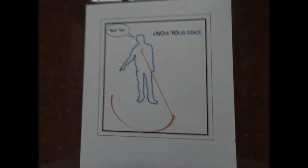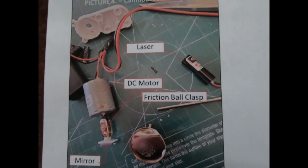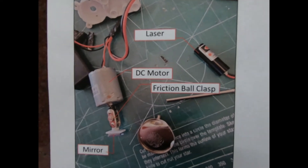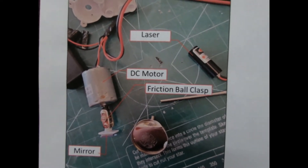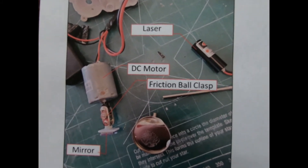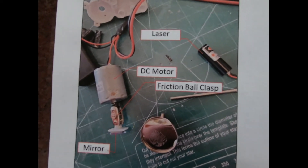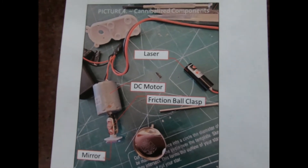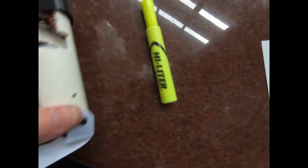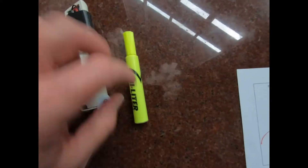As I said, it's just a prototype. These are some of the pieces I kludged it together with: a laser that I candle-eyed out of a laser pointer, a little motor that came out of an automatic soap dispenser, and a tiny mirror right here — it's actually a broken chip from a mirror. This ball clasp helps me adjust the mirror.